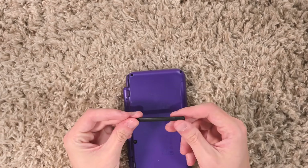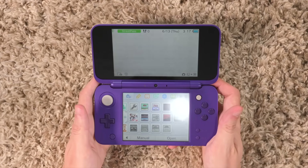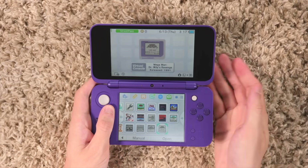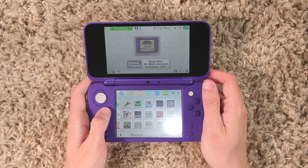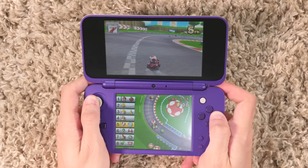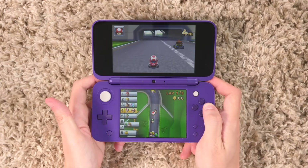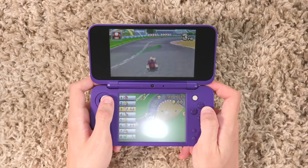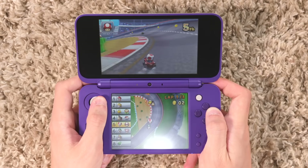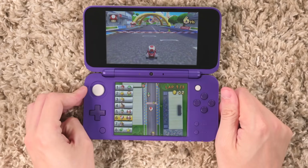Look at this stylus, man. This sucks. How am I supposed to hold this thing? Everything runs fine — this has the same internals as a New 3DS XL, which is the definitive 3DS model. It's a perfectly reasonable 3DS, I can't deny that. But when it comes to how it feels to play, it does feel much cheaper than a lot of the other models — even the original 2DS, because that has such a unique funk to the design. Some people genuinely find it to be the most comfortable 3DS model, and I can't take that away from them. This isn't the most comfortable 3DS — that's for damn sure.